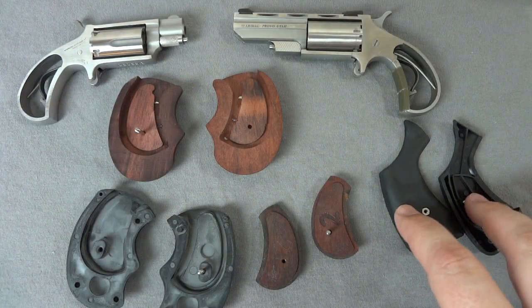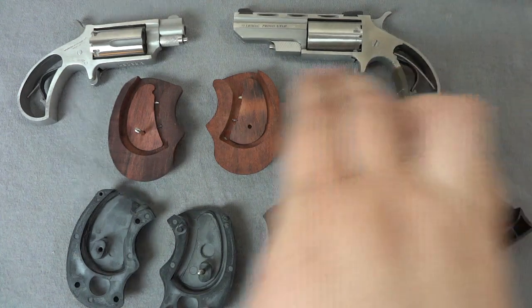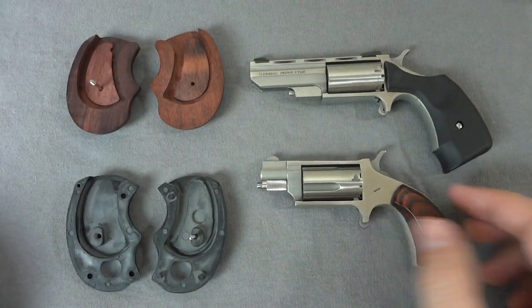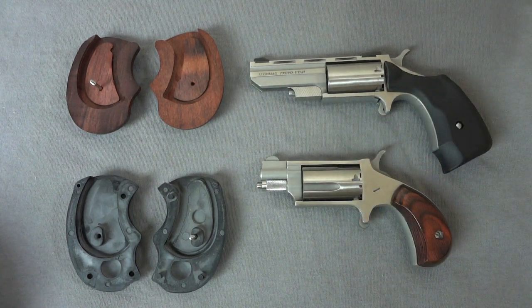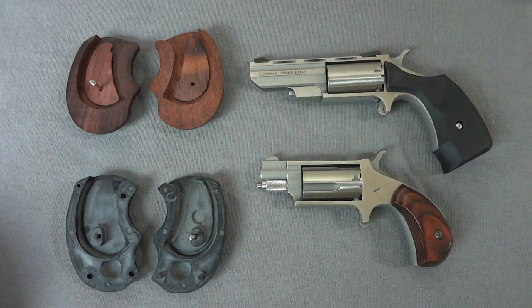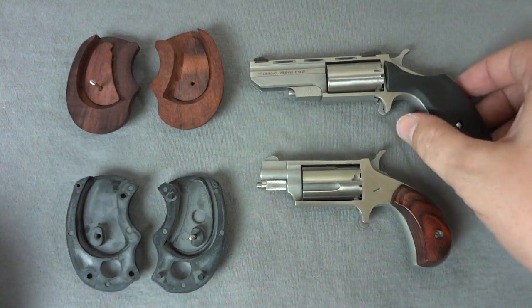Next you'll see the grips installed on each gun. And we're back — I swapped the grips out. By the way, what a gooey sticky mess duct tape is if you leave it around for more than a year or so. These had been in there for about 15 years, so I made a mistake and paid for it over the last 10 minutes trying to clean that out. So here we are — now we'll get back to the guns.